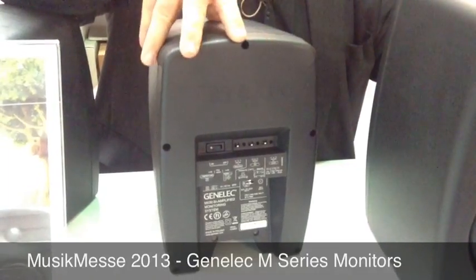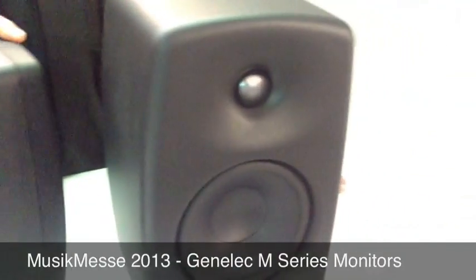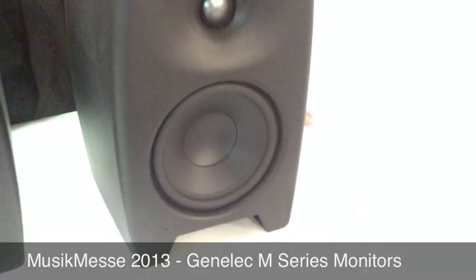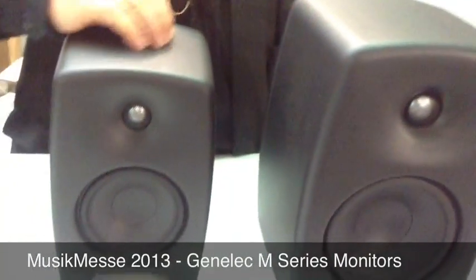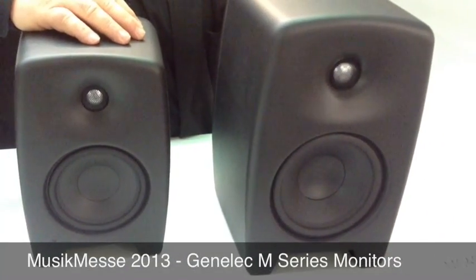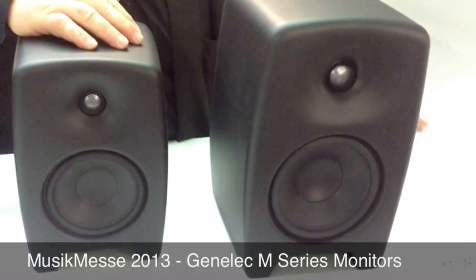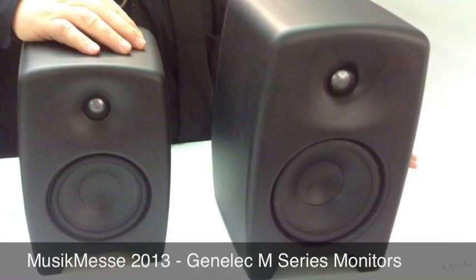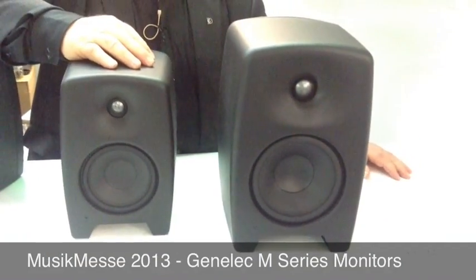As you can see, there are two models: the M030 and the M040. The M030 has a 5-inch bass driver and a three-quarter-inch tweeter, while the M040, the bigger brother, has a 6 and a half inch bass driver and a 1-inch tweeter. And that's about it from Genelec. Thank you.